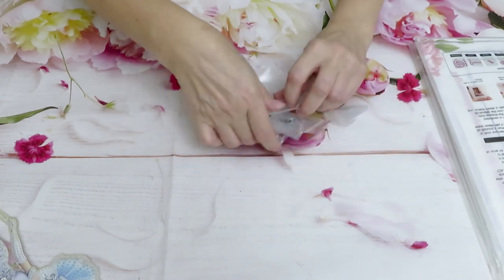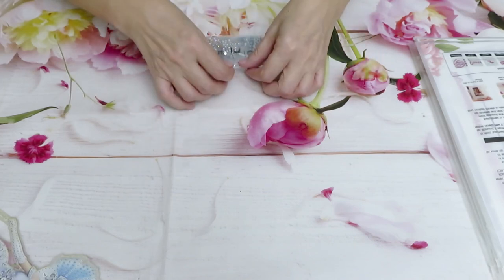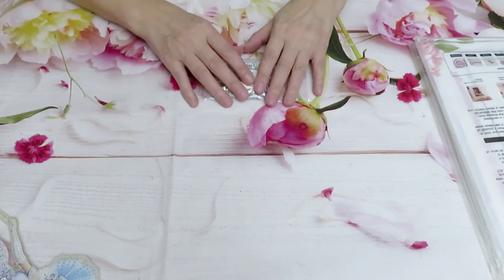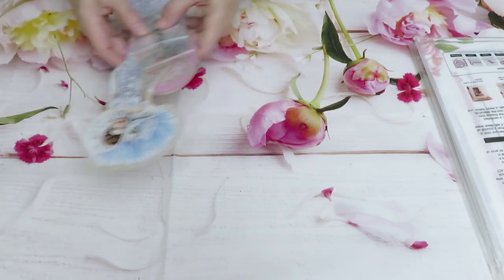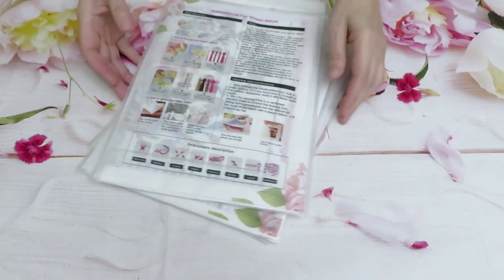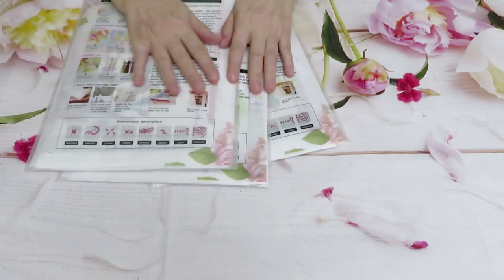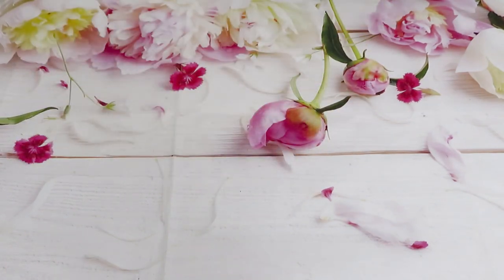That's all we have for today from diamond painting. Now, my friends, if you're not into cross stitch, thank you for staying with me. But for those who like to watch everything, please stay — we are going to review three canvases in here, two of which I think are coordinated.